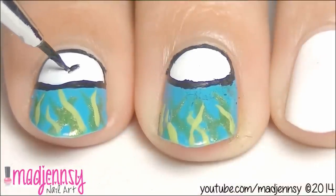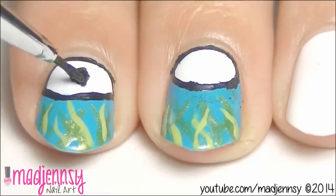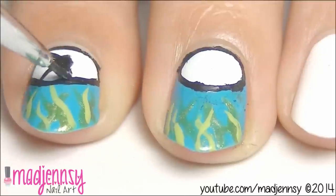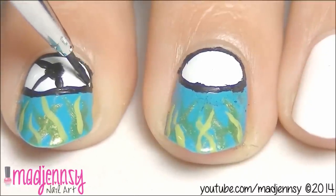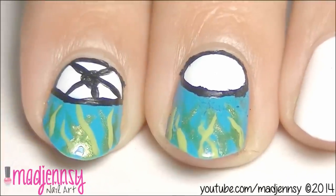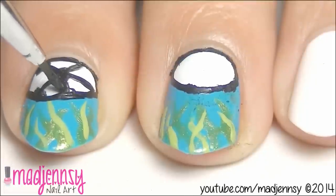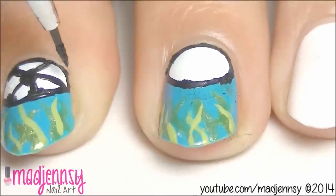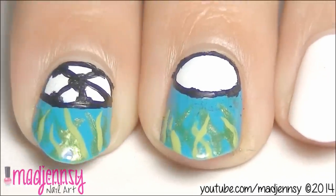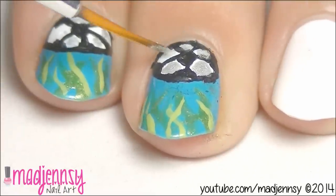To make the details for the soccer ball, first create a shape similar to a pentagon. Taking these 5 vertices as starting points, make lines that begin at the vertices ending at the bold outline. Now add some black paint at the end of the lines. Paint using a silver polish over the white spaces to add a sparkly touch. And that's it.